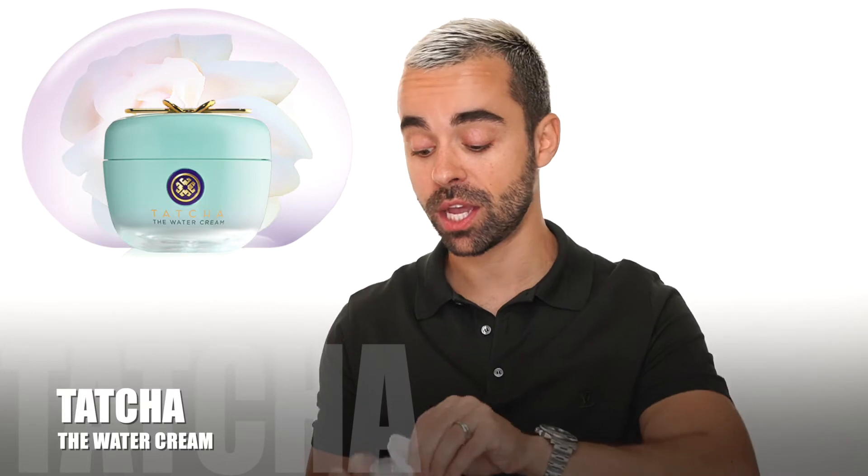Before foundation, I always apply some light cream or primer. My favorite light cream is the Tatcha Water Cream — I love this cream so much. Now I'll apply it on my face. When you apply it, it really feels like water, so moist. I love it — nice smell, your skin feels so hydrated. I apply a little on my lips too, and don't forget your neck. I highly recommend it. Let's jump into the foundation.